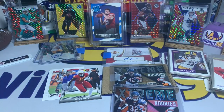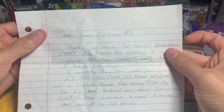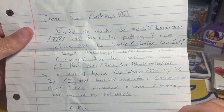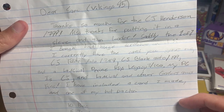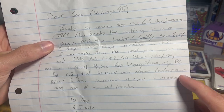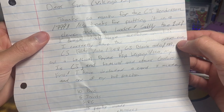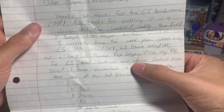One last package to go. This is from Jacob — I believe this is a care package. I'll read the note first: 'Dear Sam / Vikings 95, thank you so much for the CJ Henderson card out of 349. Also thanks for putting it in a sleeve and a top loader. Sadly the one-of-one I bought had huge scratches on it.' That is always tough when they come in damaged, especially with one-of-ones. 'I currently have the card you gave me: CJ Elite Auto out of 349, CJ Black out of 199, and LaMichael P. Ryan RPA Legacy out of 100.'